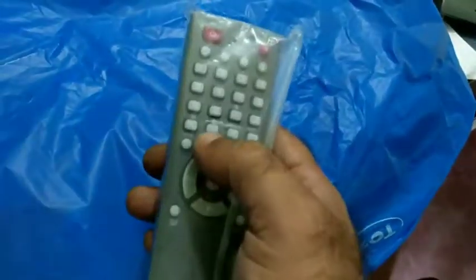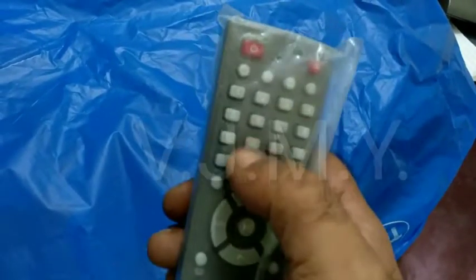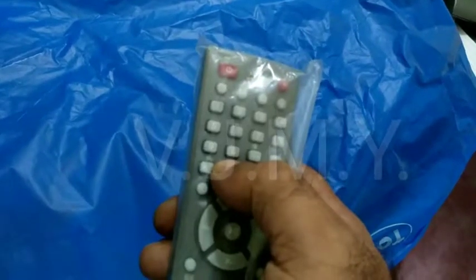Welcome. Here we are going to learn how to reset the resolution of AI ball Clareo CTV27. For that, we need to keep the tuner box in the power on condition.